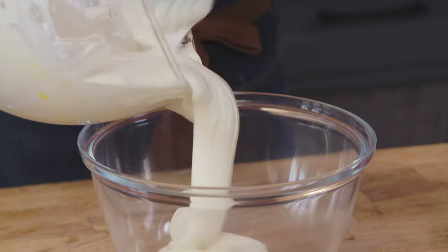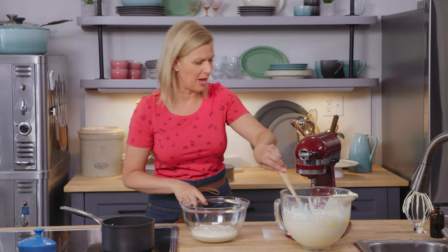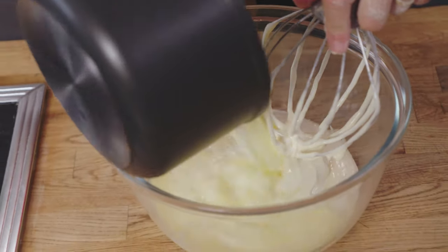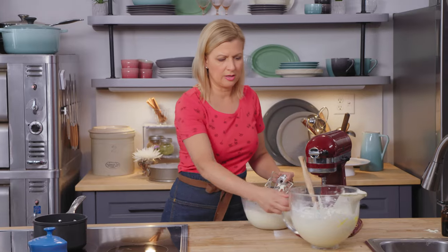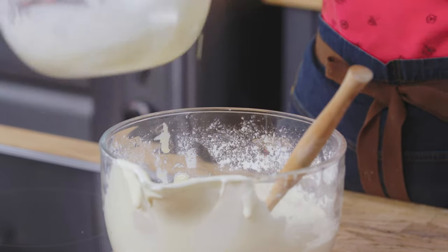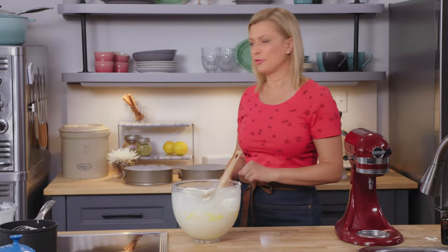This seems like the strangest step. I put about a cup and a half of batter into a mixing bowl, and I'm going to pour my hot melted butter and milk right into this bit of batter. Then it goes right into the mixing bowl while it's still hot, and once you see it's evenly combined, it's time for your pans.